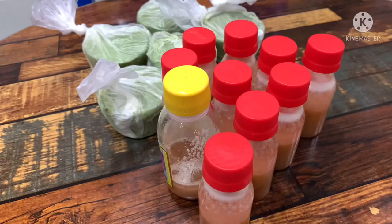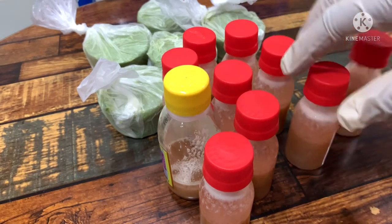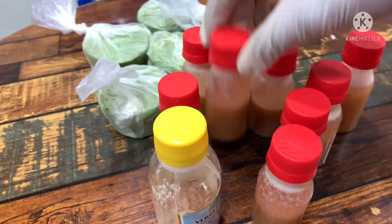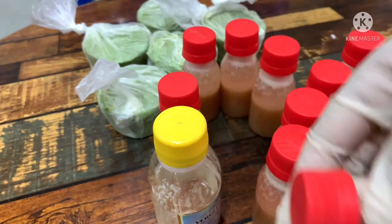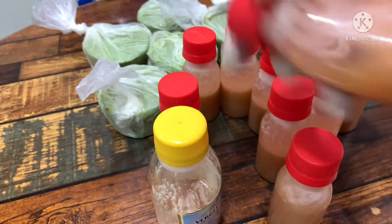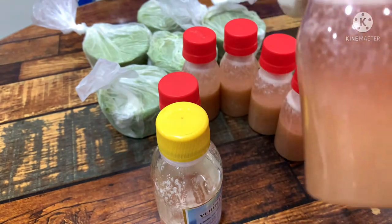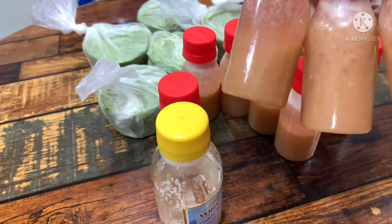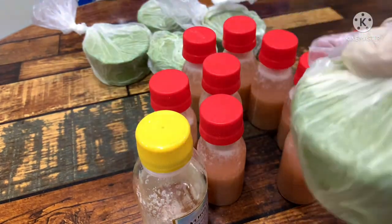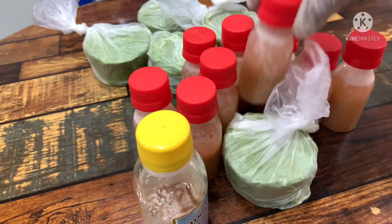Our stretch mark oil is ready — this is how it looks like. If you want to buy from me, we sell per bottle. When you want to use it, you need to shake it very well before use. This is our stretch mark oil — for now we don't have labels, but our labels will be coming up soon, maybe by end of December. This is our stretch mark oil, and this is our stretch mark soap — you use the stretch mark soap together with the stretch mark oil.